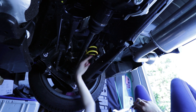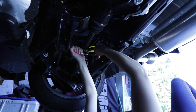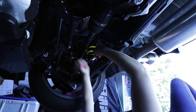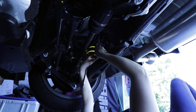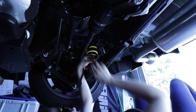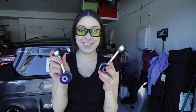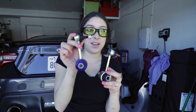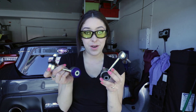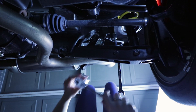Next we're going to be removing the end link from the sway bar. The Super Pro End Link is a lot more heavy-duty than the factory. It has polyurethane bushings that are a lot bigger and the connector is a lot more heavy-duty. This is perfect for the stock sway bar, but for this Race Comp Engineering sway bar we need something more heavy-duty to support that. And now to remove the other side.